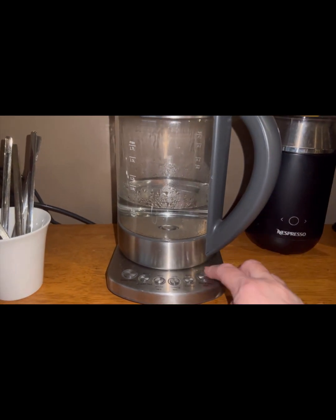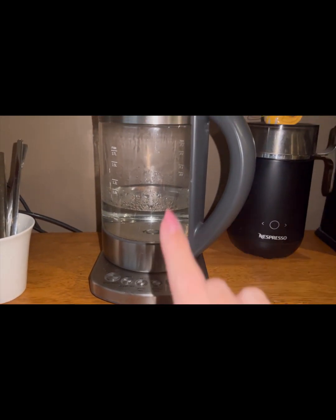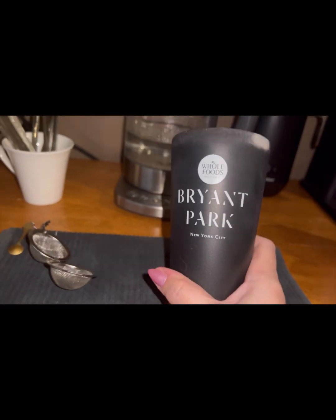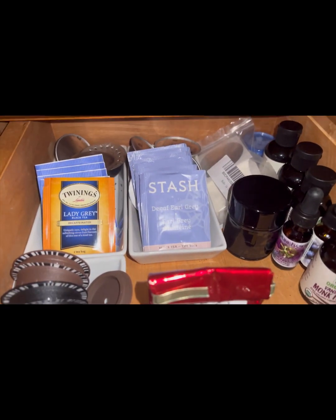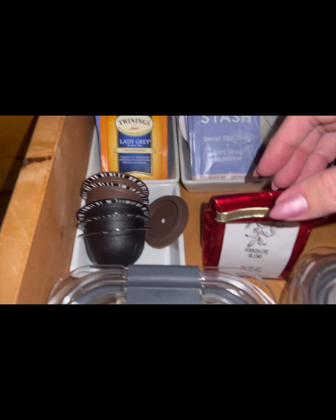Let's make a fatty cup of tea. First, let's get the kettle on. I bought this cup when I was in New York — I love it. I always use thermal cups because my tea stays hot longer, whether it's tea or coffee.